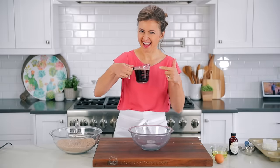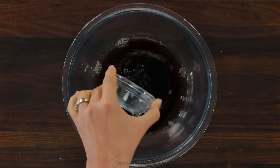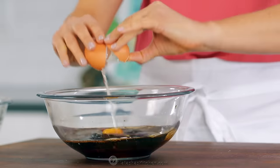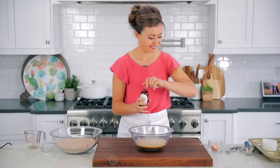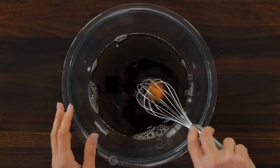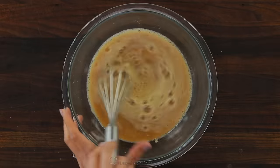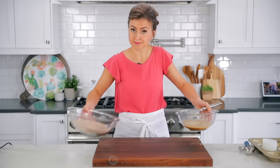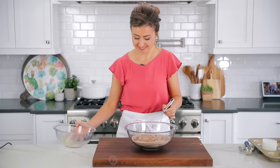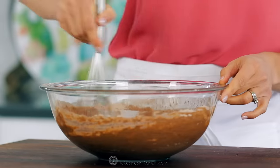In a second mixing bowl, combine the wet ingredients. We'll start with our secret ingredient, which is one cup of warm coffee. Also add one tablespoon of white distilled vinegar, a third cup of light olive oil or vegetable oil, one room temperature large egg, and two teaspoons of real vanilla extract. Thoroughly whisk together your wet ingredients, then pour the wet ingredients over the dry ingredients and whisk until no dry streaks of flour remain.